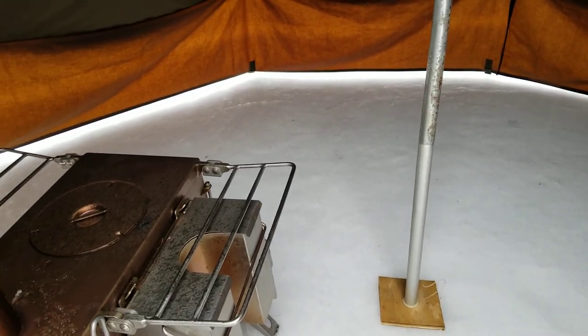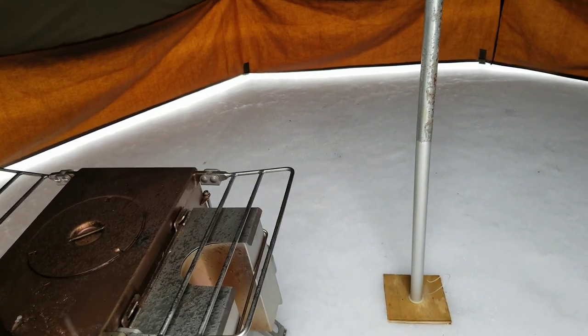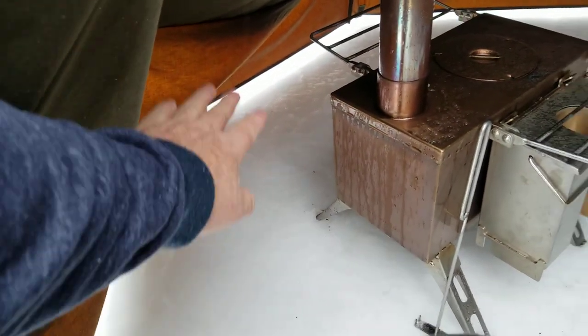Anybody can fit in this tent and have lots of room with their gear. You can have one person on this side, another person on that side with the stove, and behind here you can also have all your wood. And over on this side, have your gear. Lots of room now.